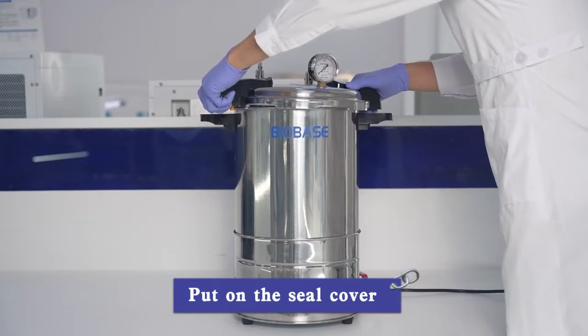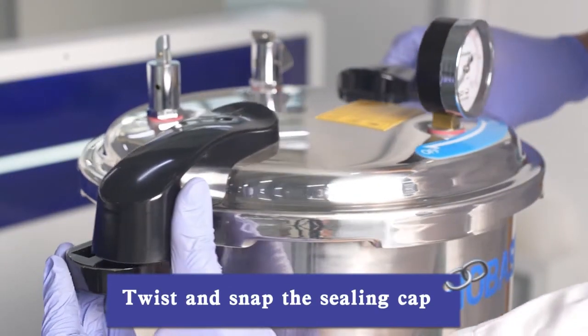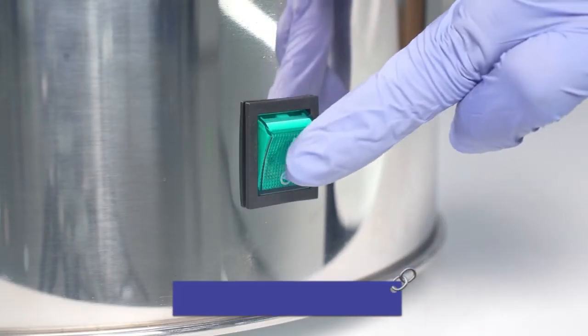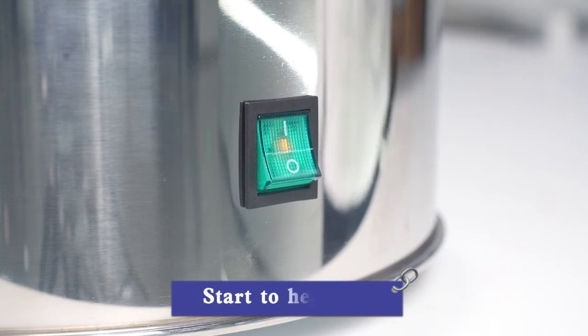Put on the seal cover. Twist and snap the sealing cap, then open the exhaust valve. Turn on the power and turn on the switch to start heating up.